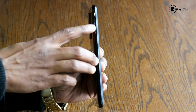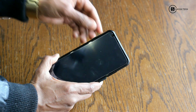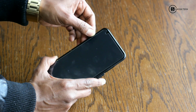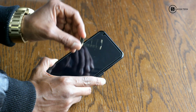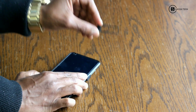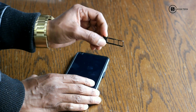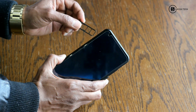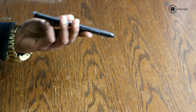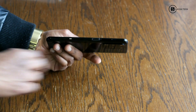Here is the SIM tray — look at that guys! It's a triple slot so you can use two SIMs and one card at the same time. Wow, this is nice! There is no headphone jack on this side.